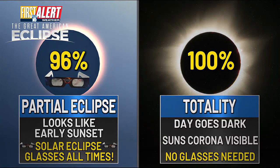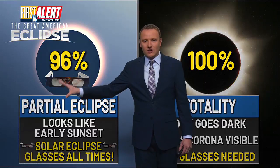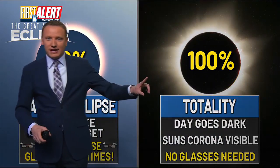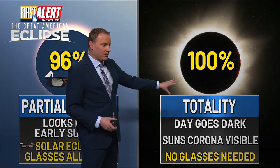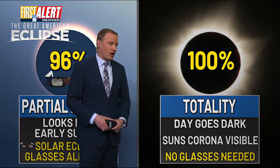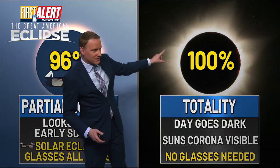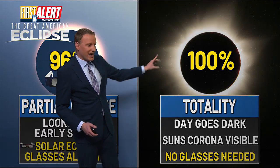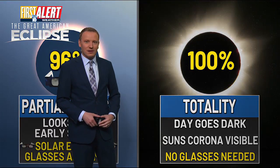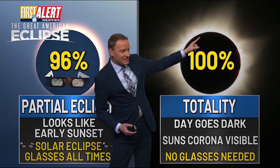Speaking of the 100% path of totality, there are two different things you need to know. Here in Michiana we're only going to have a partial eclipse, meaning your solar eclipse glasses need to be used at all times. But if you're in the path of 100% totality — literally a day-and-night difference — down into Indianapolis or towards Toledo, that's where you'll be able to take off your solar eclipse glasses while the sun is 100% blocked. You'll also be able to see what's called the corona, the white fuzziness around the sun — that's the sun's atmosphere. It's only during a 100% total eclipse that you can see the sun's atmosphere with the naked human eye. This is why people spend hundreds, if not thousands, of dollars and travel hundreds, if not thousands, of miles — to see the sun's corona.